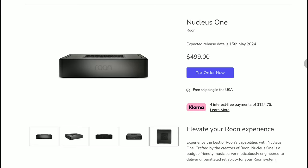Company Roon, which makes high-end servers for your music watching experience, has announced their latest and most affordable server. This model is the Nucleus One — the company's most affordable server system, coming in at five hundred dollars.